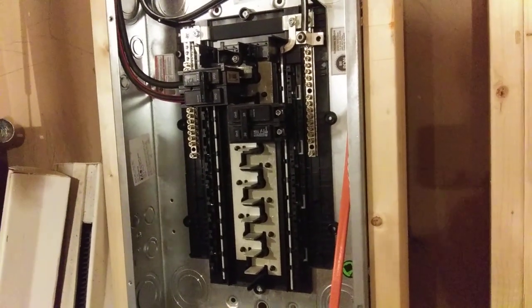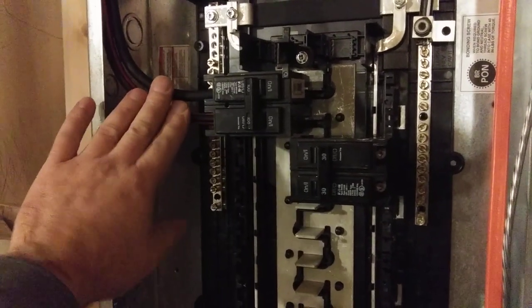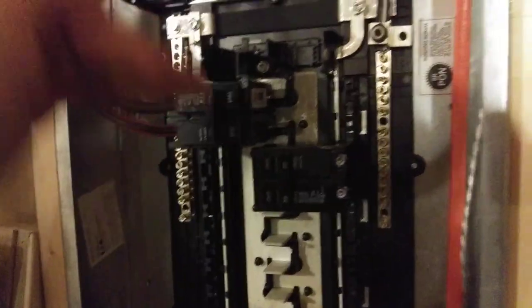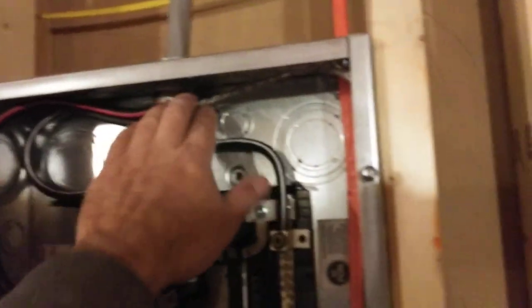This sub panel gets these two ungrounded conductors. Each one — line one and line two — are 120 volts each. When combined together, they make 240 because they're differently phased; if you looked at the sine waves, they wouldn't match up. It also gets the grounded conductor, which is the so-called neutral, and then a ground line, which is an uninsulated wire.